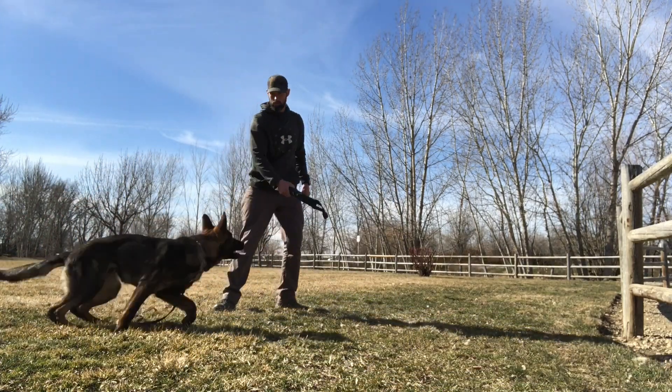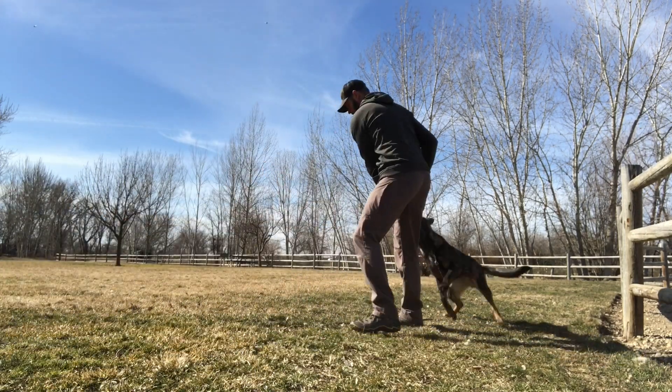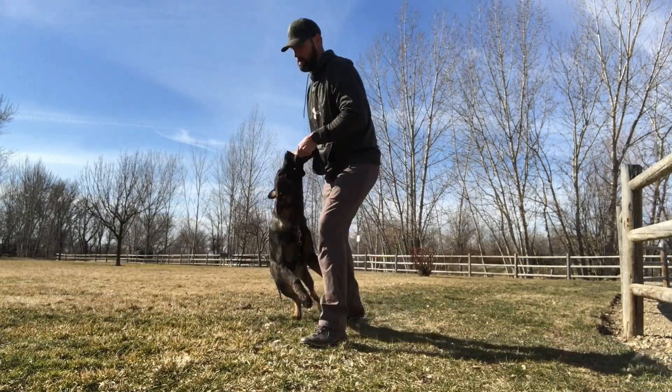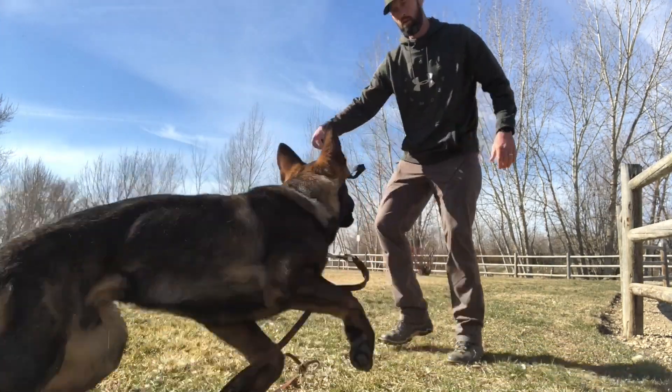Tug work: the concept of playing tug revolves around your dog's desire to chase, commonly referred to as its prey drive. If your dog has any prey drive, this is the game you want to cultivate. The game of tug starts by treating your tug toy as a prey animal for your dog to want to chase.